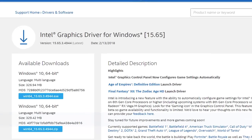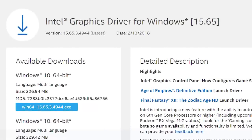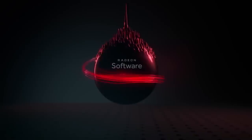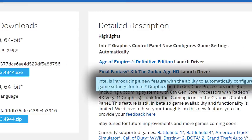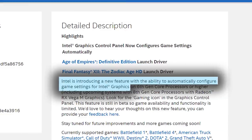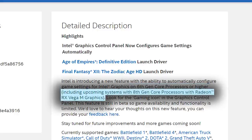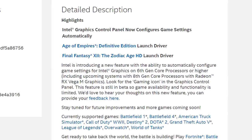Intel's newest graphics driver for their integrated GPU comes with a nice surprise. Similar to Nvidia's Shadowplay or Radeon's Adrenaline software, the new driver comes with a feature that lets you automatically optimize a game's settings for their integrated GPUs. The feature works for their 6th gen iGPUs and above, and it also includes support for their newest chip with AMD's RX Vega M solution. Unfortunately, it only comes with a few games for now, but this is a new thing for Intel, so give it some time and the list will grow.